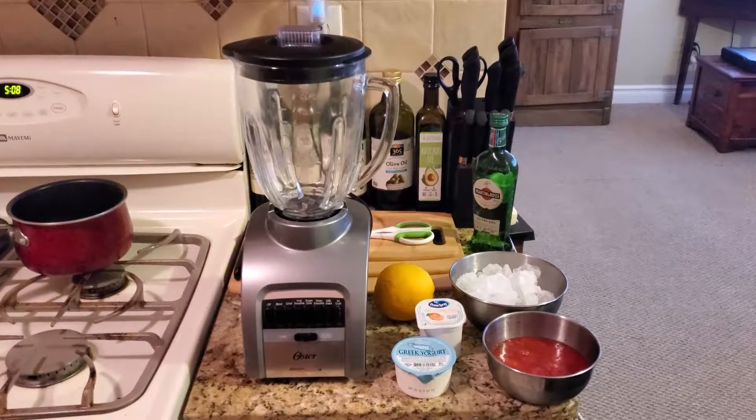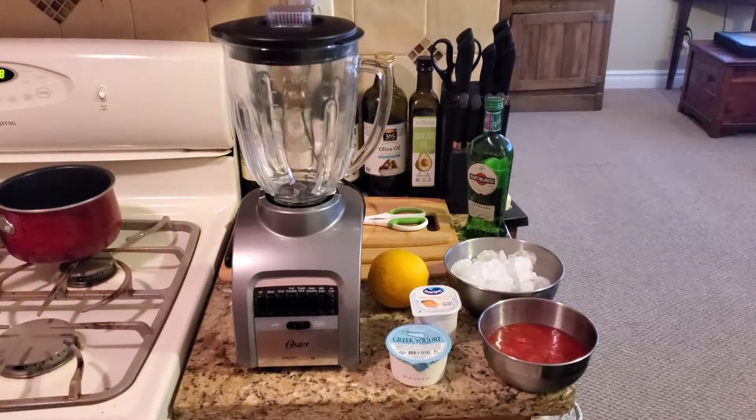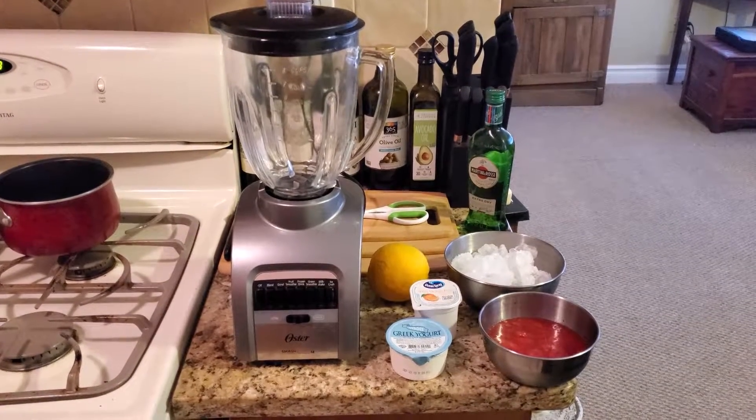Hi, this is Danny F, Amateur Cook. Welcome to the Food Zone. This is a quick strawberry orange smoothie.